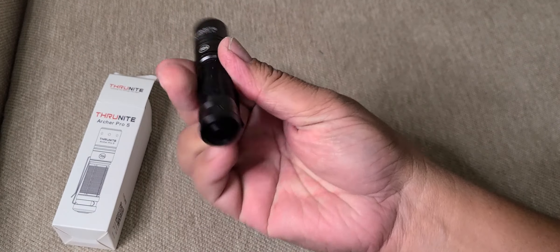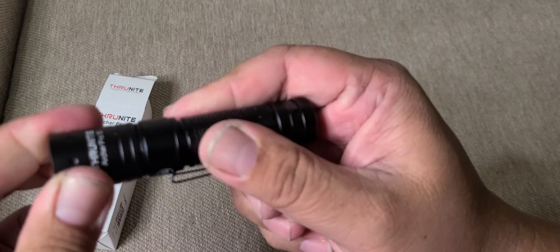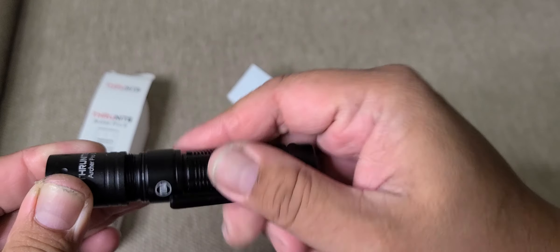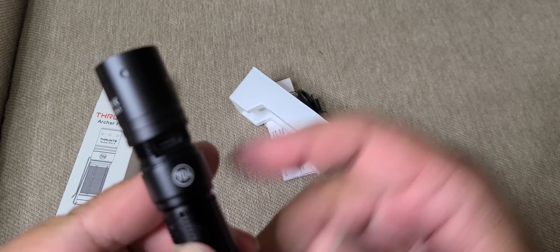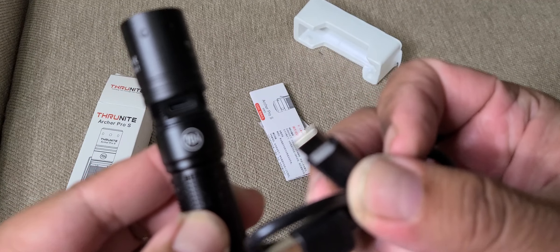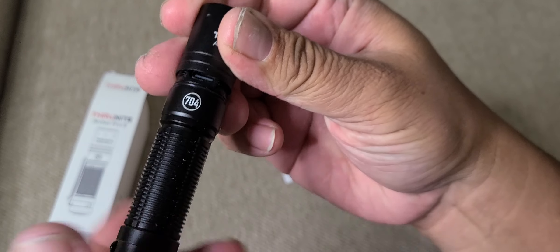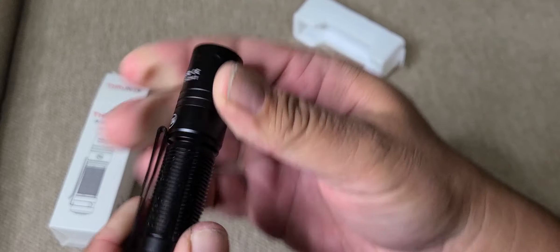The rechargeable battery is hidden — you twist the flashlight to access the charging port. There you go — that's how you charge it. This design helps with the waterproofing of the flashlight.